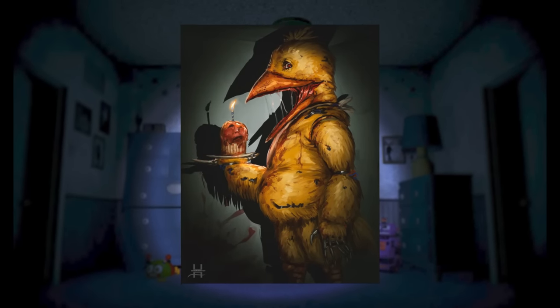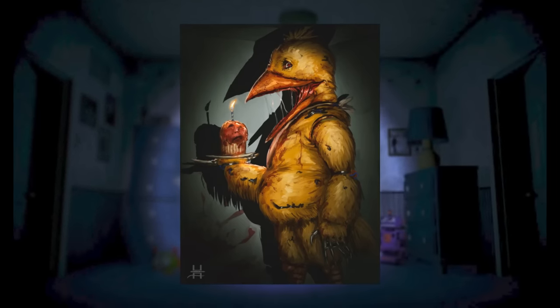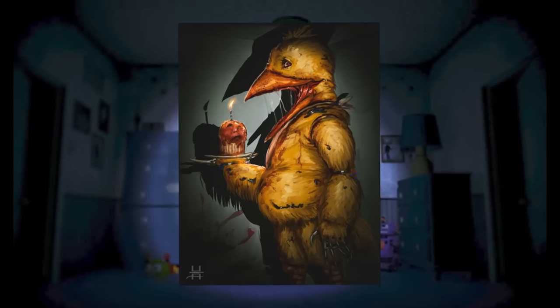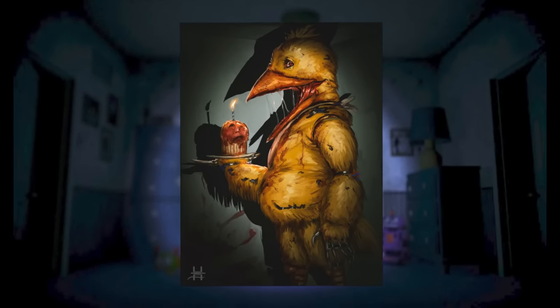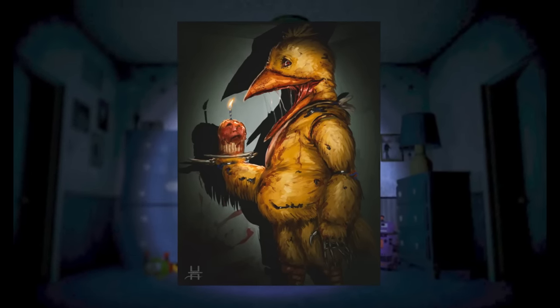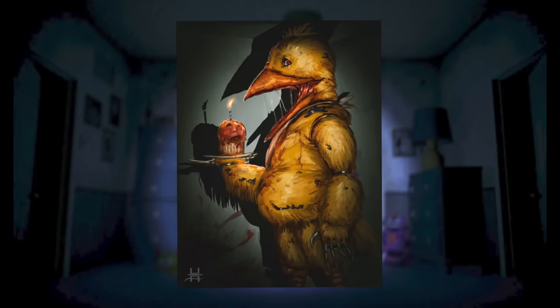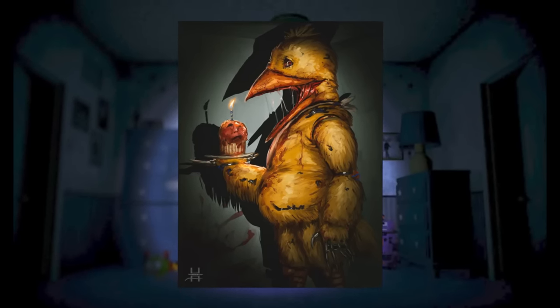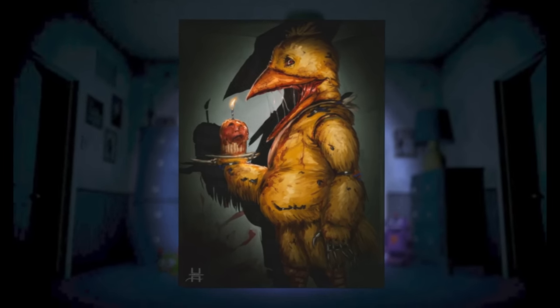Looking at Chica, this one is 10 times more disturbing than Bonnie, with her having a gigantic beak filled with a gummy-like tissue, similar to what humans have in their mouth. We can also see saliva connected from the bottom to the top of her beak, which makes her look almost like a real-life organism and not an animatronic. She is also covered in blood, has very sharp endoskeleton claws, and even has a very disturbing version of the cupcake.